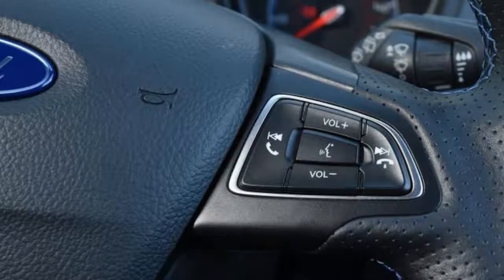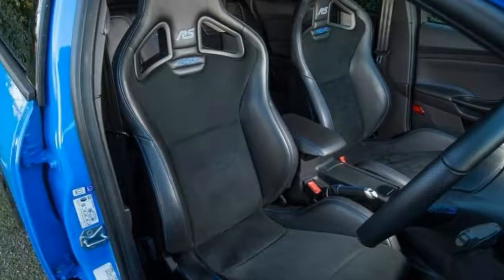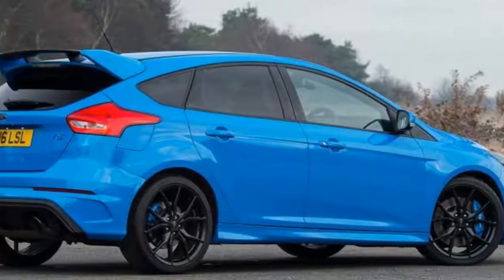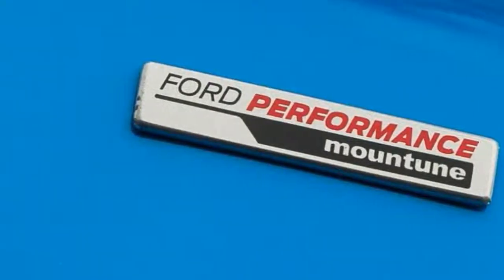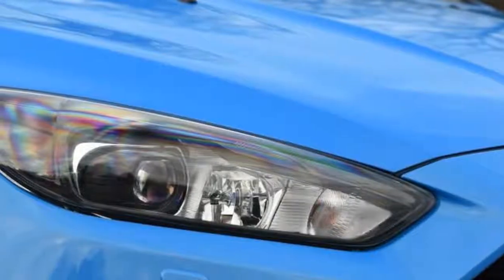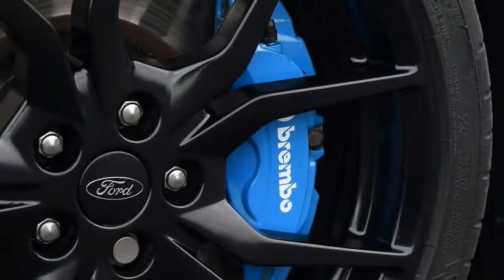We also presume that the Mountune-tweaked RS won't be where the story ends, certainly not for European RS buyers. Ford made a more powerful RS500 version of the previous Focus RS, and we've already reported that there are plans to do something similar with the current car before it retires. Given that the last RS500 enjoyed an increase of 45 horsepower over the standard car, we can safely predict at least that much for the current RS, leapfrogging the output boost of the Mountune kit. That's the upgrade we really hope Ford brings to the United States.